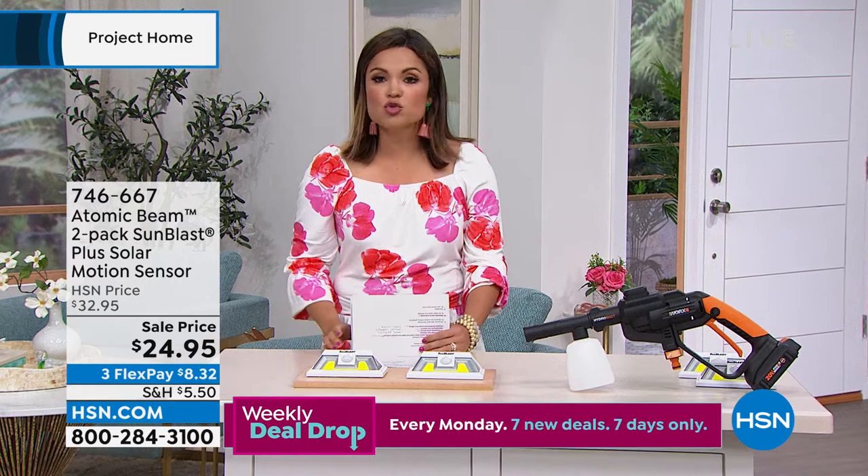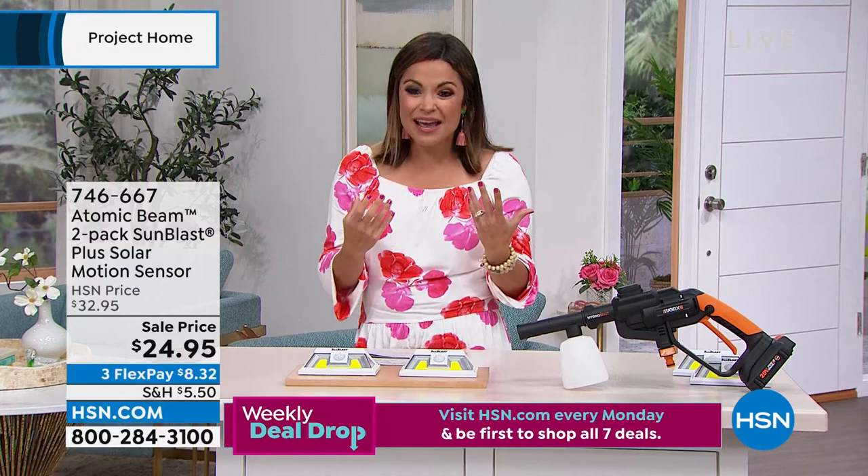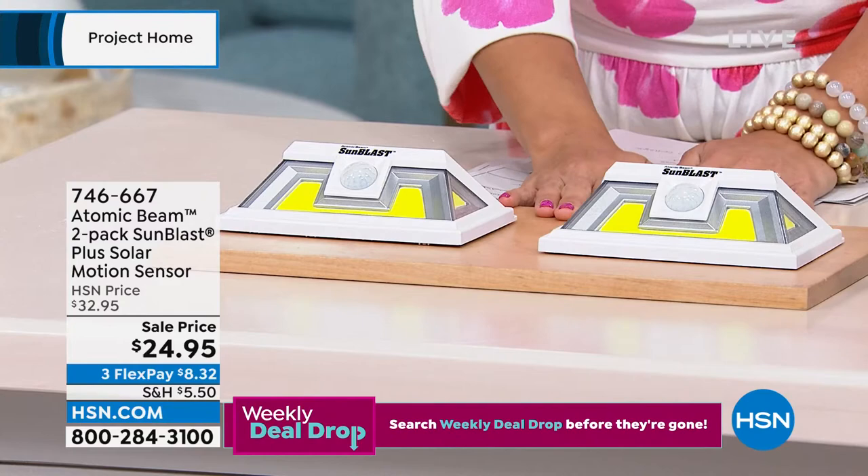It is genius. They're weather resistant. No drilling, no hiring anybody — you can put them anywhere you want. So smart. And you're getting two of them today for $24.95. That's coming up in about 20 minutes.